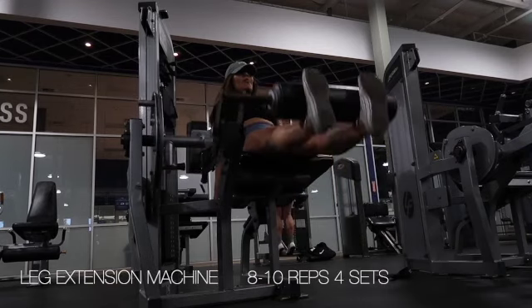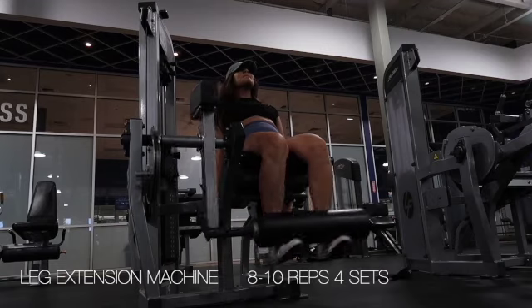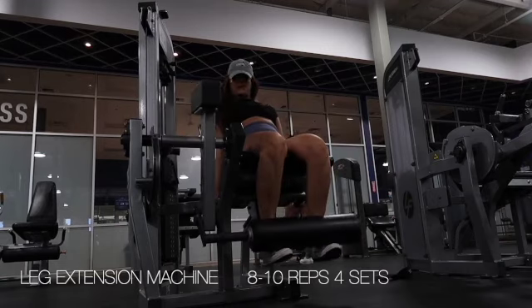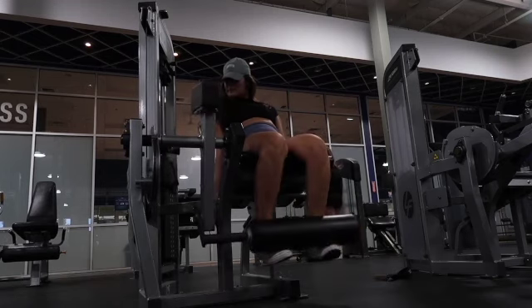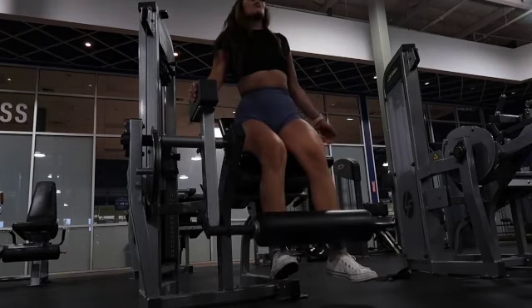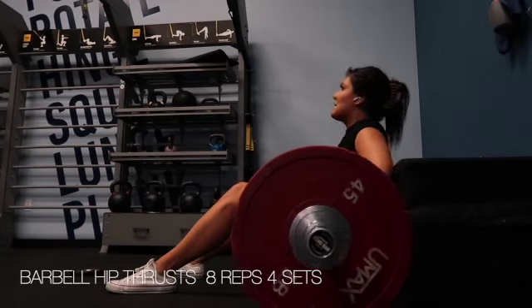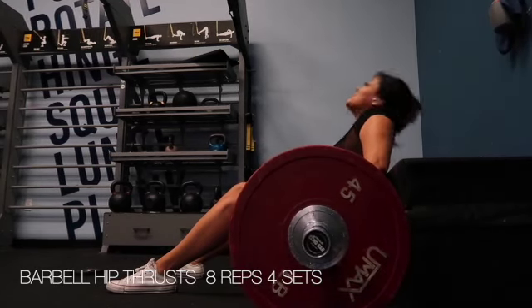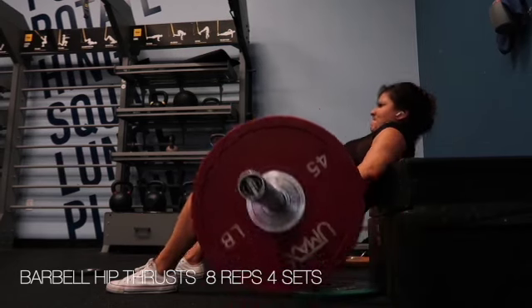Next up we had the leg extension machine. After these two exercises back to back, your quads will be crying! Aim for that magic number of eight to ten reps, rest, and then complete for a total of four sets.